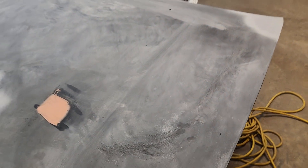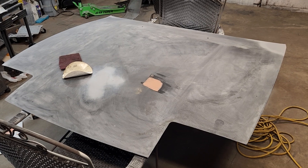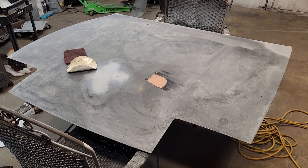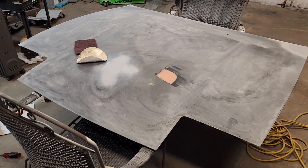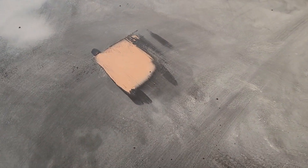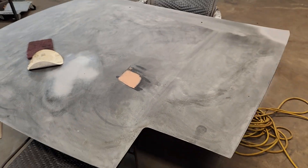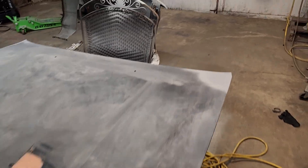I previously body-worked this hood since it had been sitting in my backyard for a few years, but it's looking really straight now. I don't think I'll be able to paint these tonight because I've been body-working them all day. I'm waiting for the bondo to dry, then I've got to sand it, spray more primer, sand that, then clean everything up and use a tack rag. It's a long, tedious process.